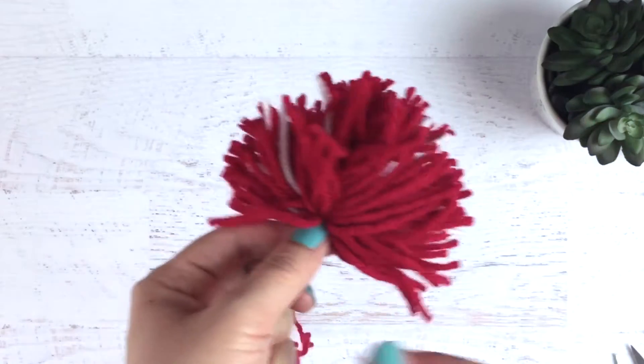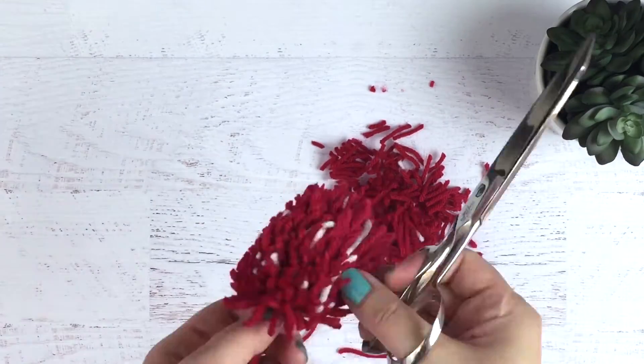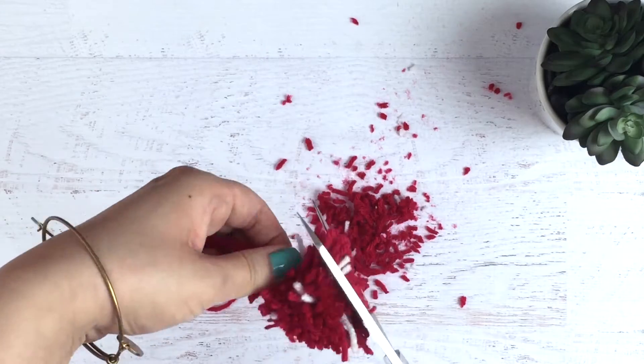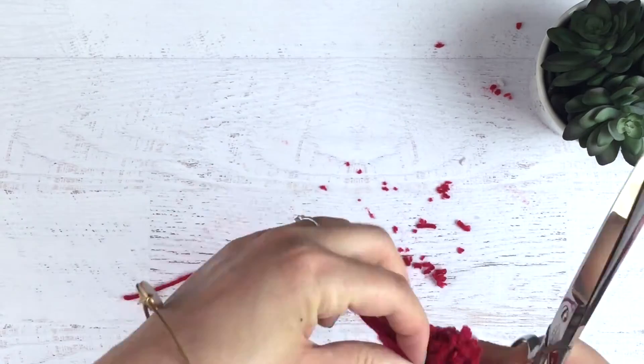Holding on to the ties, you're going to begin to shape your strawberry. Don't be shy here, you have to cut off quite a bit of yarn to get the right shape. This part is really sped up, but I probably spent a good maybe five to eight minutes actually cutting and shaping the strawberry. It kind of helps to start cutting downward, but then switch directions and start cutting upward — it gives the strawberry a better shape.